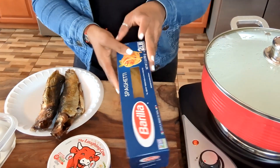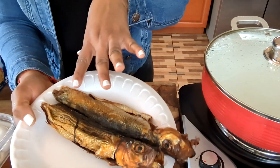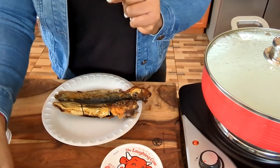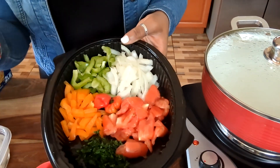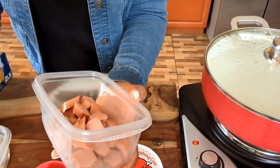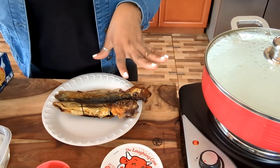As you can see, I have my spaghetti — it's a big box but I'm not going to use the whole box. And I have two herrings, that's what we use in Haiti when we're making our spaghetti. I have my Laughing Cow cheese, and two boiled eggs sitting in cold water because they were hot. I have my tomato paste, all my vegetables — tomatoes, parsley, bell peppers, and onion — two hot peppers, two avocados (I'm going to use just one), three hot dogs, and four cloves of garlic. Let's start cooking.